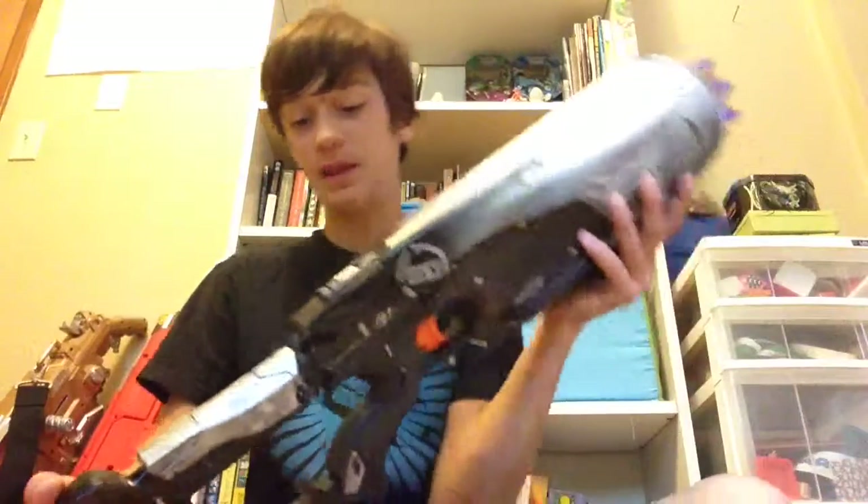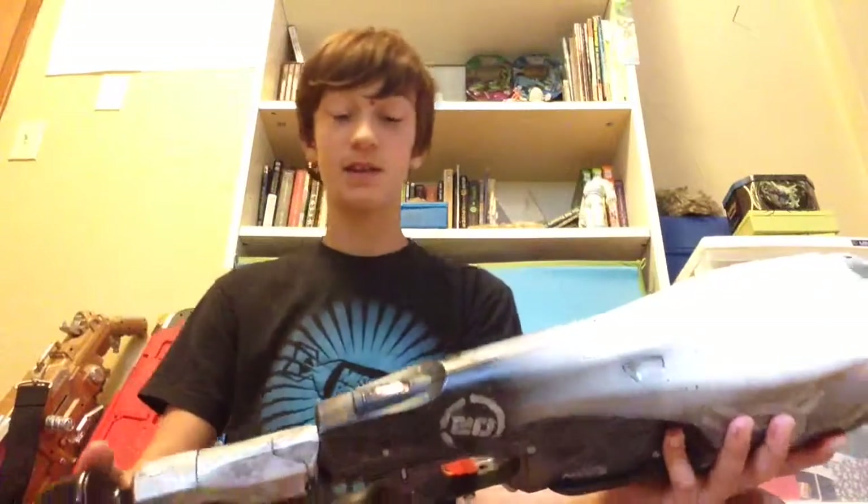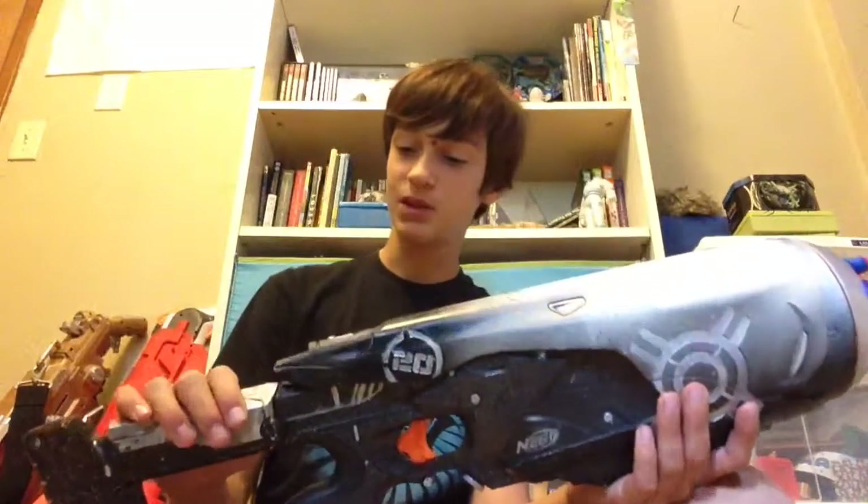This was also a very fun gun to mod. If you want to see a more in-depth review or showcase of that mod, I also did a video on that — you can go check it out on my YouTube channel.